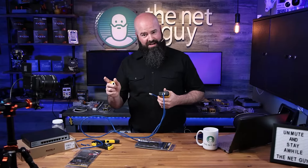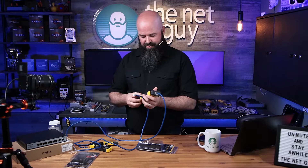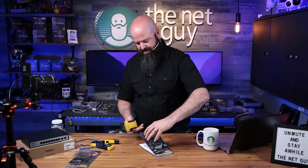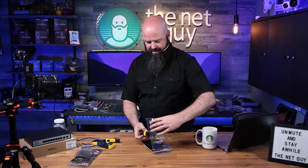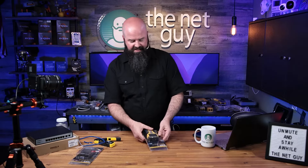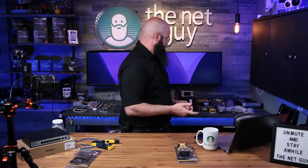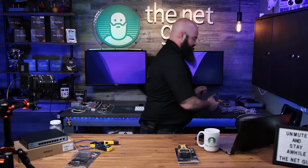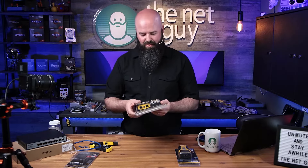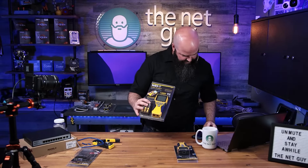If you have a little bit more money to spend, the next one is incredibly impressive — I was really, really happy with this one. I'm going to pull up the next version, which is actually their pro version. This one does have automatic power off. It's going to do Cat 5, Cat 6, Cat 6A — all of these handle any type of RJ45 cabling. This is the Scout Pro 3.